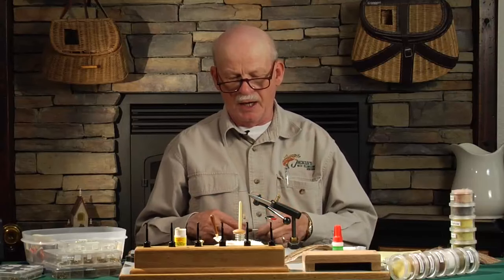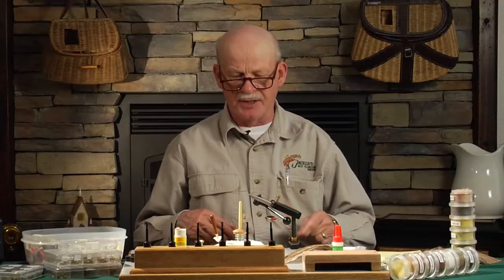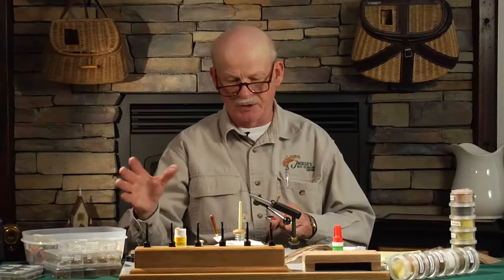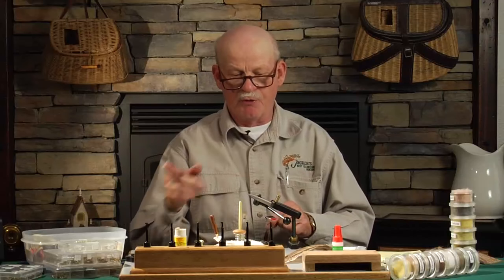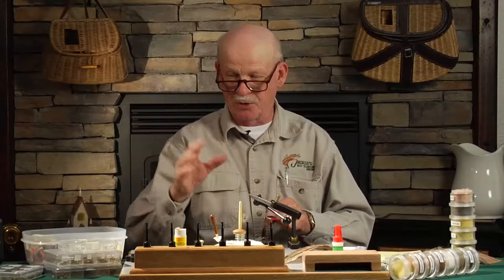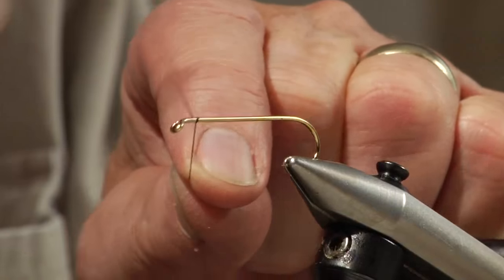Many, many years ago, I traded Don's son Dan Gapen a whole series of Charlie Brooks flies — Charlie was a friend of mine, so I had a lot of his flies — for one muddler minnow. And I have the original muddler minnow in my store framed to show, so now I'm going to tie a muddler minnow.